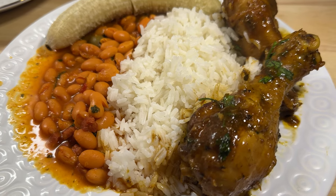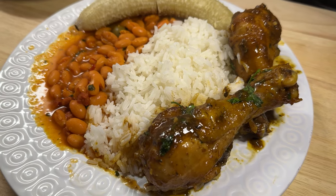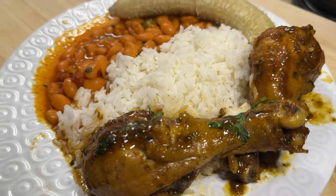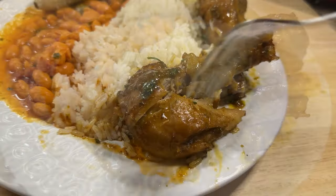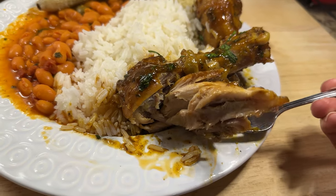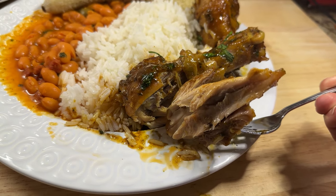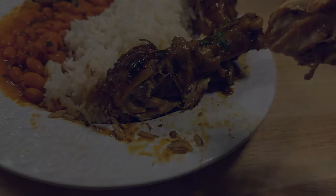Hey everyone, welcome back to my channel. For today's video, I have another great Puerto Rican weeknight cook with me. I'll be making some long grain white rice, some delicious stewed white beans with ham, some salted and boiled green bananas, and my version of pollo al caldero — chicken braised in a delicious broth that is then heavily reduced down into a sweet and savory gravy. Let's get into it.